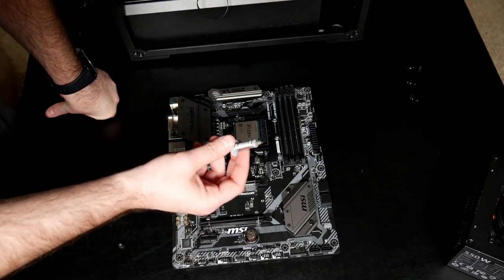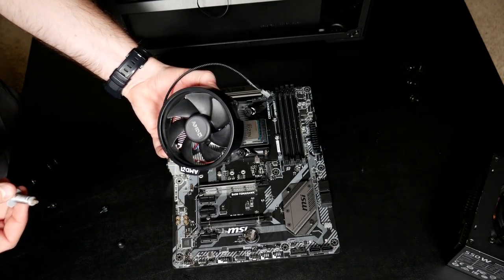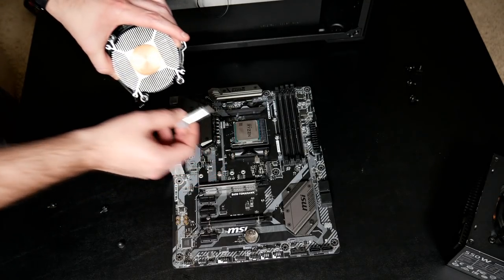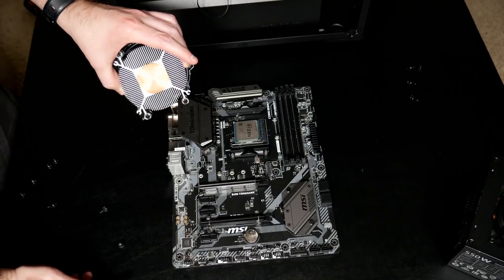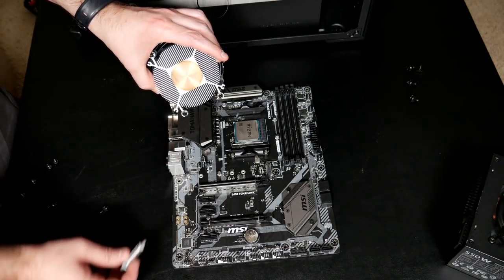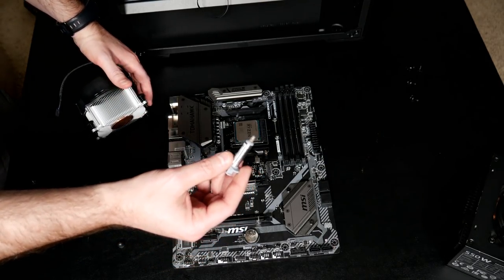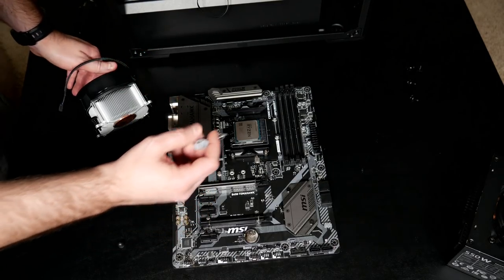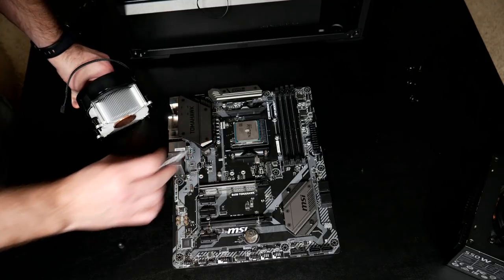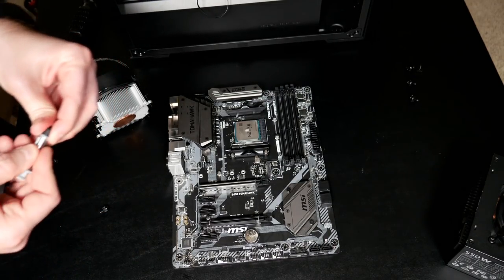The next step is putting thermal compound on our processor. That serves as a medium between the processor and the cooler. This is our AMD cooler — the copper core has to contact the heat spreader, and the paste creates an even layer that helps transfer heat. Make sure both surfaces are clean. If you just purchased this cooler, it'll already have compound on there. If you need to place your own, use any thermal paste — I'm using Arctic Silver. Put a small amount about the size of a pea right in the center of the processor. Too little is bad, too much just makes a mess.